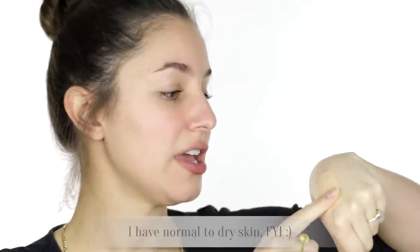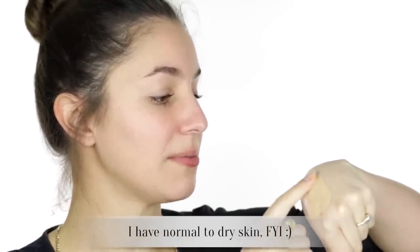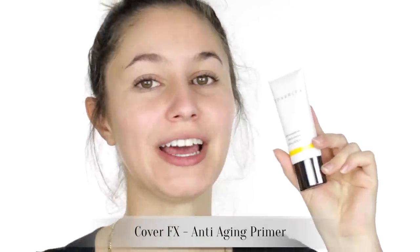I eyeballed my skin tone and I think I'm between G20 and G30 depending on the time of year. If I put a drop on the back of my hand unmixed, it feels a little bit like a dry oil — much like a lot of the new-age foundations — so it is a little bit on the drier side, meaning I'm going to mix it with something more emollient today. I was a little overwhelmed with all the mixing scenarios so I did some research and watched a first impressions video by Tati, Glam Life Guru, and she mixed it with the Cover FX anti-aging primer.